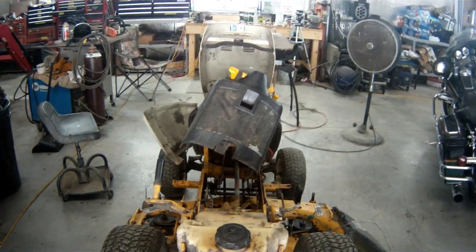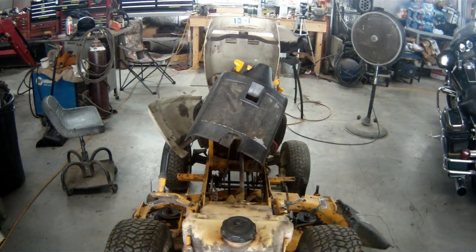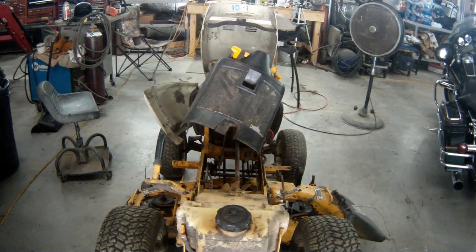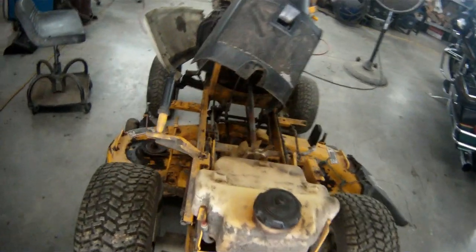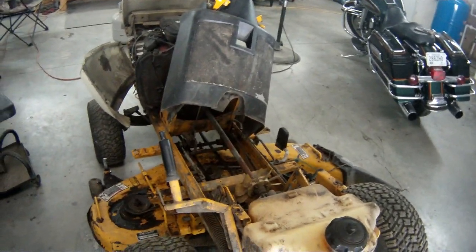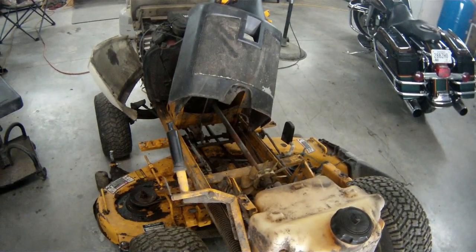I hope that helps somebody who has one of these older Cub Cadets. This is actually an MTD tractor painted yellow, but it was one of their better ones — it was a shaft drive, not a belt drive.